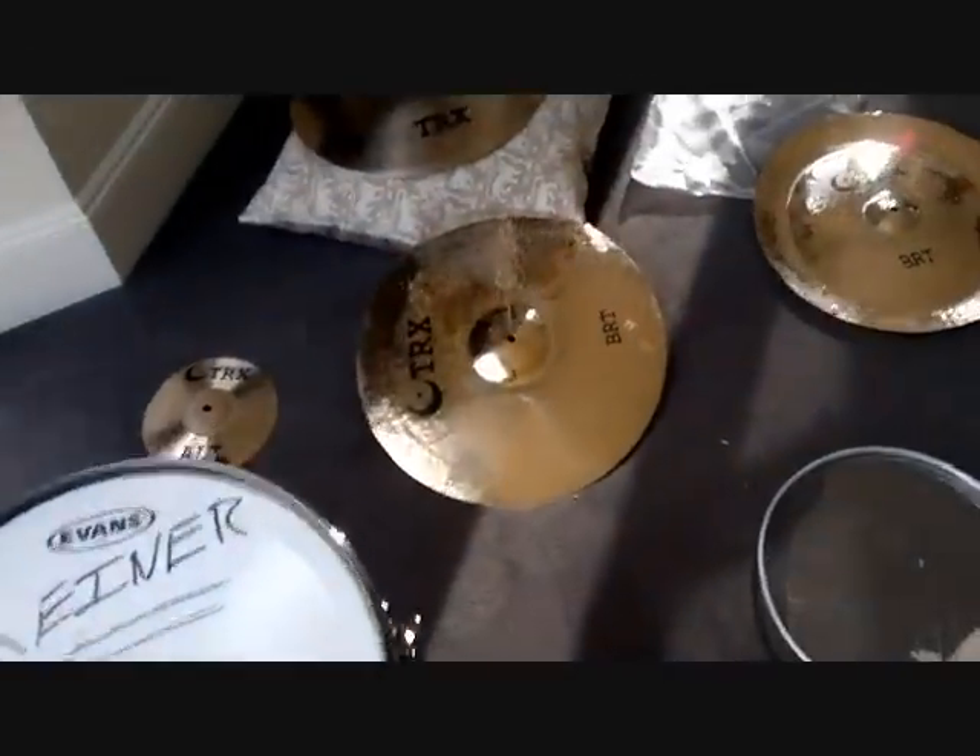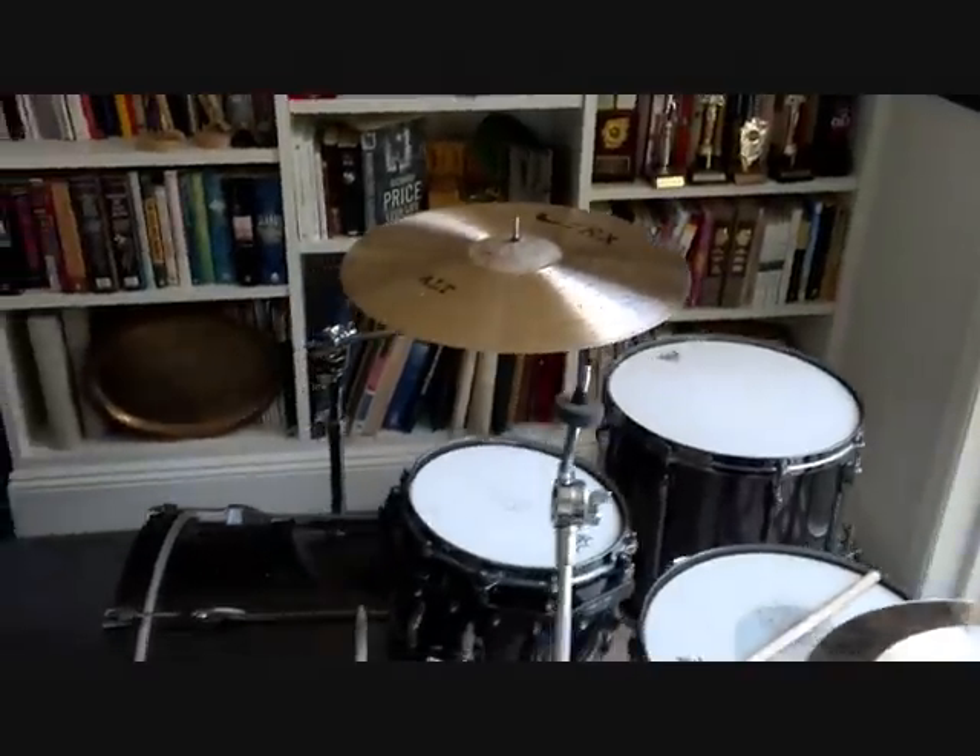Anyway, those are my new TRX cymbals, and I hope you enjoyed the video. Thank you for watching. Thanks everyone, bye.